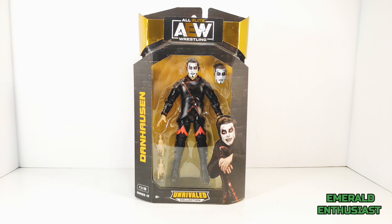Dan Hausen is one of the most unique gimmicks in pro wrestling today, and I'm very happy to have finally added a Dan Hausen figure to my collection. There's a chase variant of this figure with a bare torso and cape, but I actually like this one better — this figure has a tight, clean look to it.